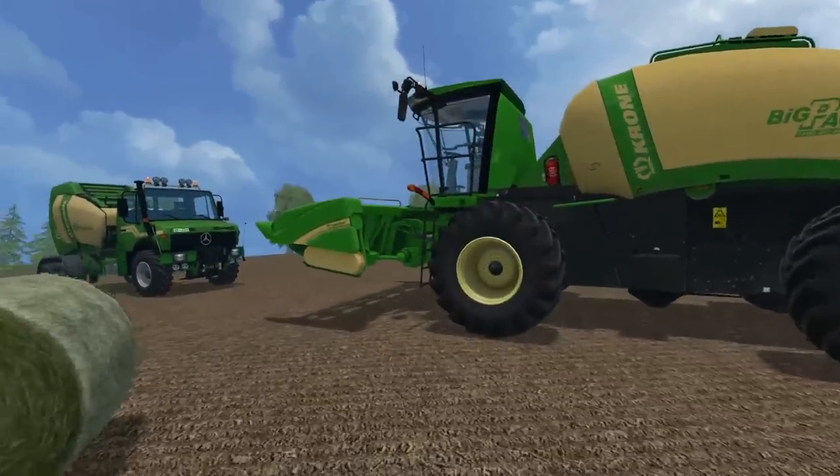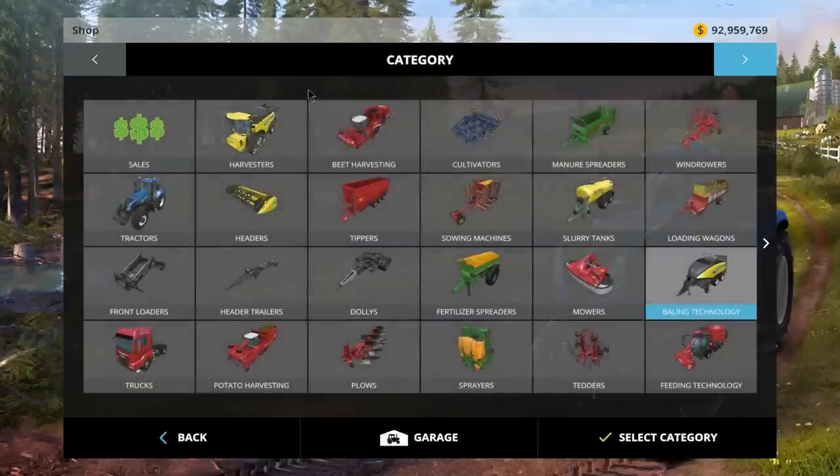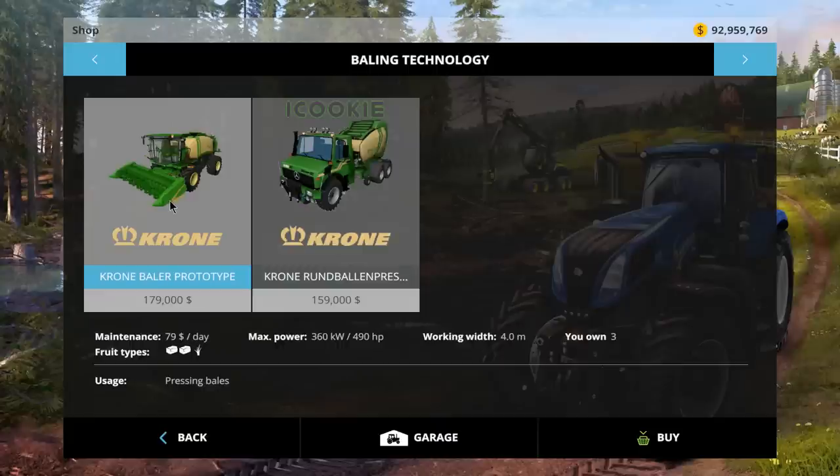Let's take a look at the specs over at the shop. This is the square one: 360 kilowatts, 490 horsepower, $179,000 price tag, $79 a day maintenance fee. It picks up all three - grass, hay and straw. Has a four meter work width.